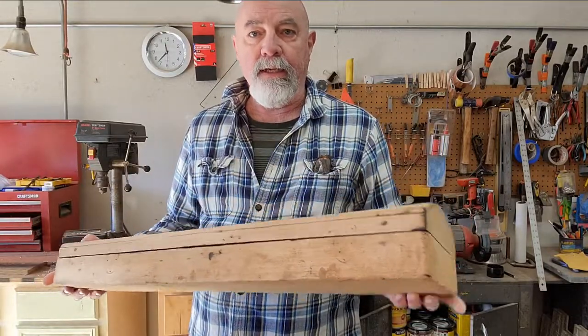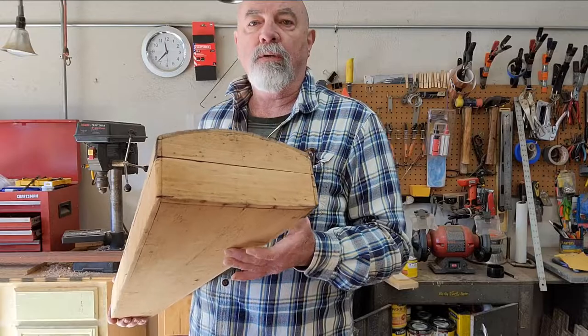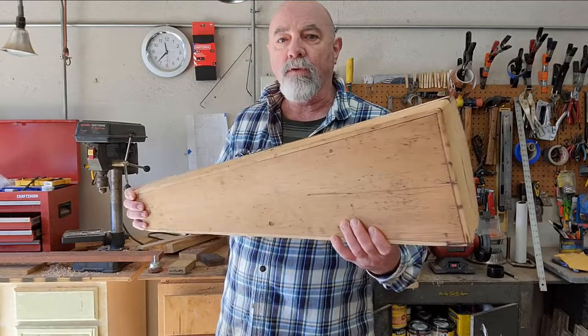This is another of my lap steels made from a violin case — an old antique violin case. In this instance, this is a homemade case. No idea who built it. The person that sold it to me estimated it to be around 100 years old, which is pretty standard for what I see in these old cases.